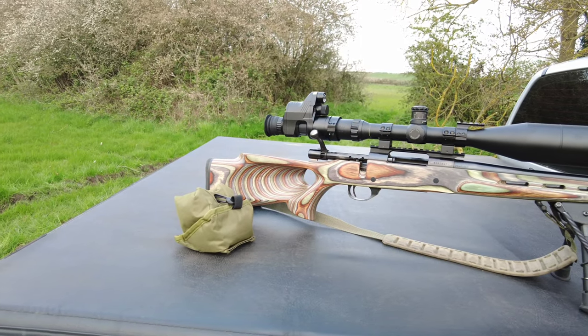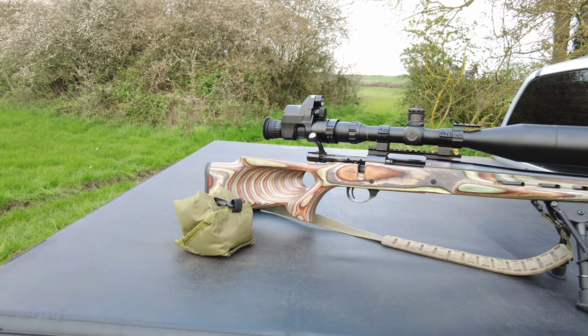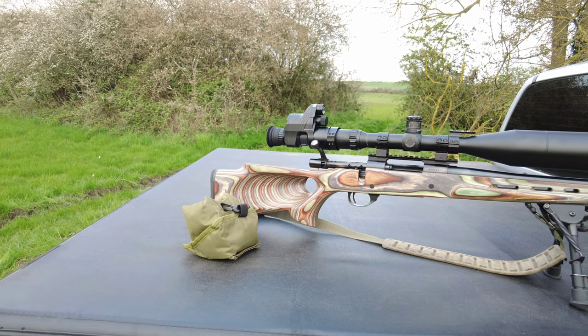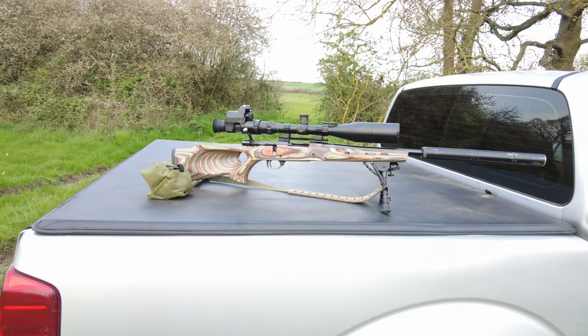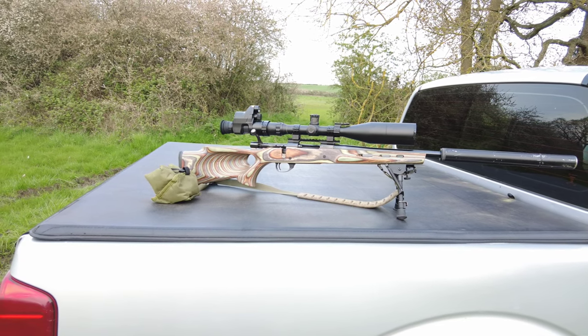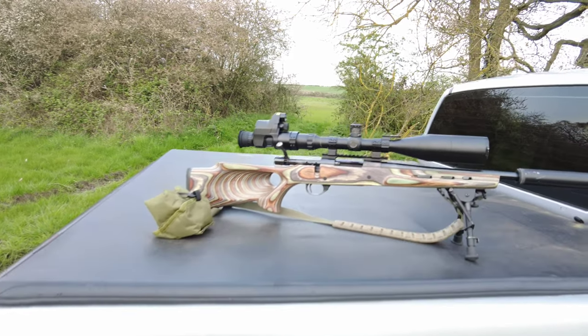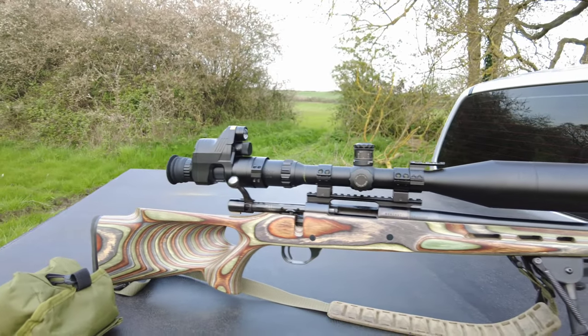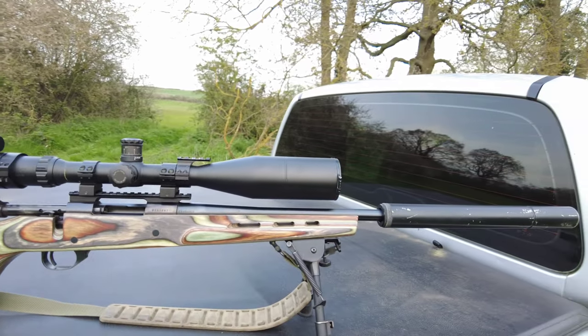Hi guys and welcome back to the channel. Today we're out with the .204 to do some vermin control. We're using the Hauer M1500 in .204 calibre, topped with the MTC Viper, and for recording purposes we'll be using the PAR 007.